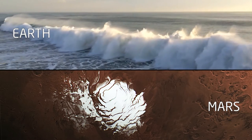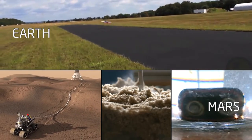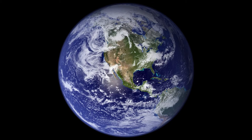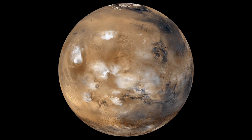Desalinating briny water. Synthesizing liquid fuel. Growing indoor crops. These are how humans can reduce our ecological footprint here on Earth and explore Mars without breaking the bank.